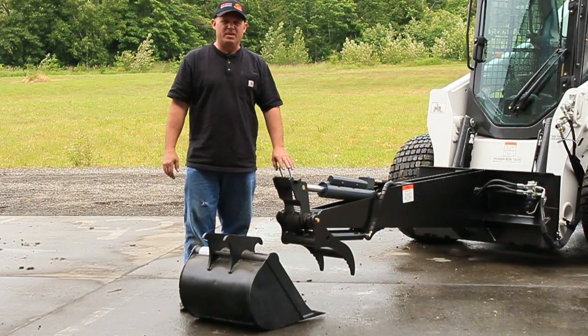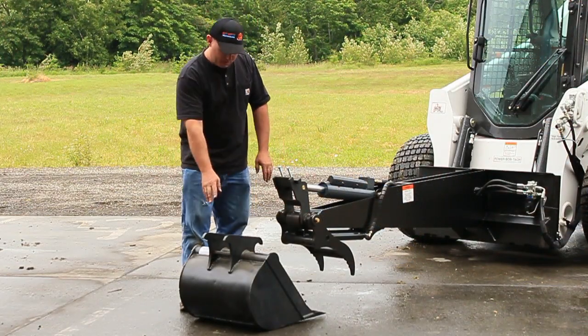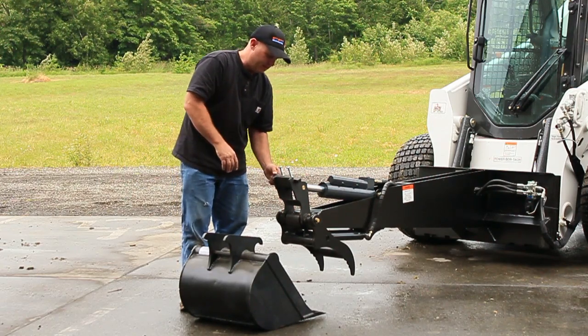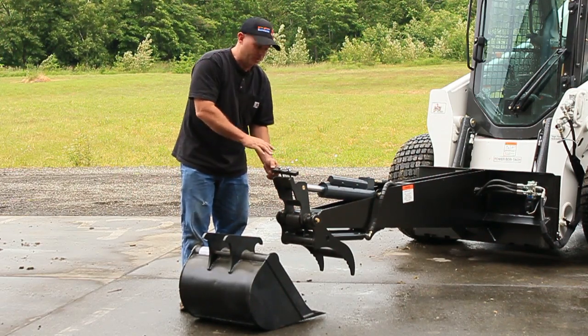Installing a bucket is simple using our ECS coupler system. All I'm going to do is hook the bucket over the bottom ears, roll it into place, lift the wedge block up, let it slide down into place, and tighten it down.